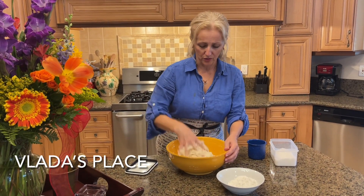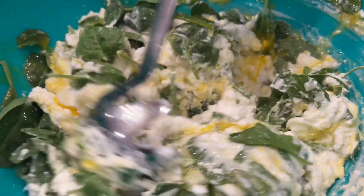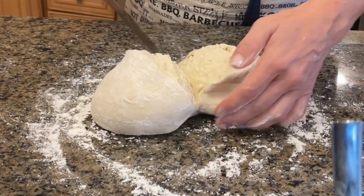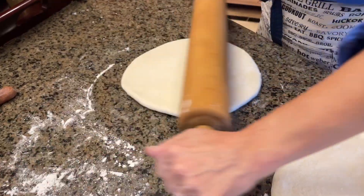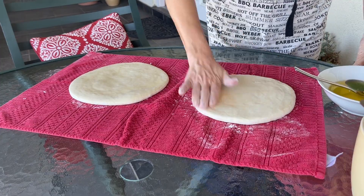Hello guys, just a quick heads up on what's next on Cooking and Kids and Vladi's Place. I'm preparing an episode on how to make a handmade filo dough. This will be an addition to one of the Cooking and Kids episodes which we filmed in Turkey.